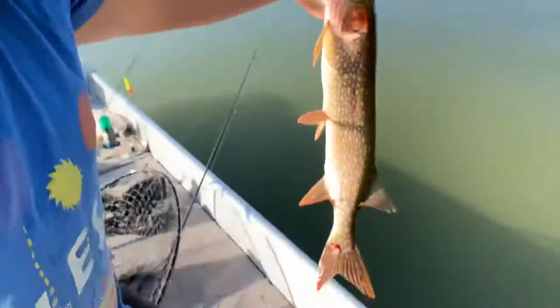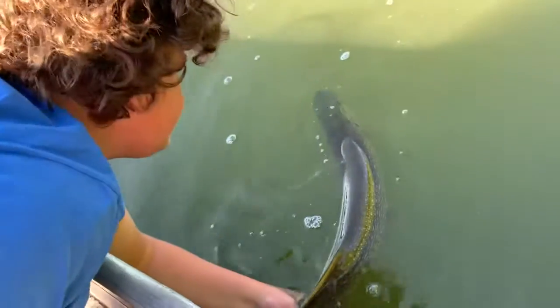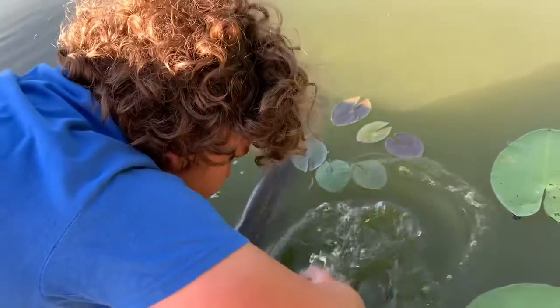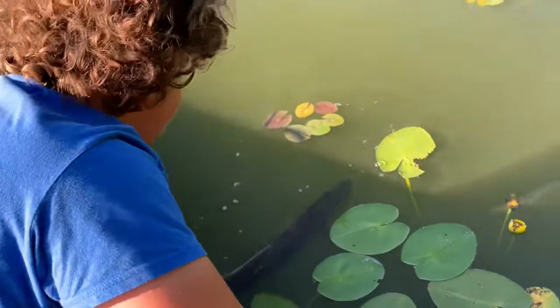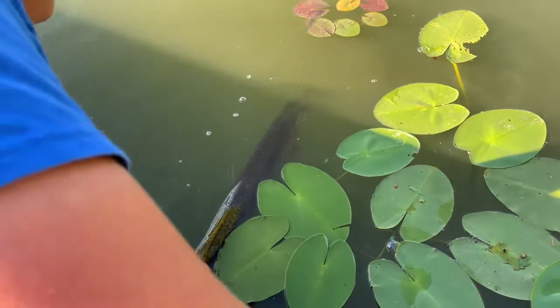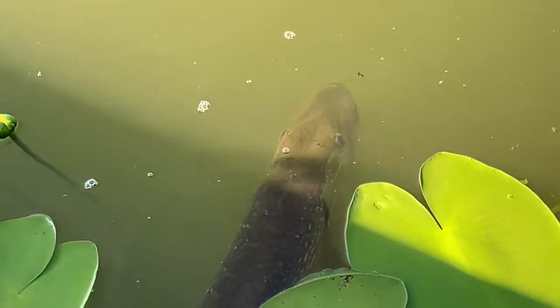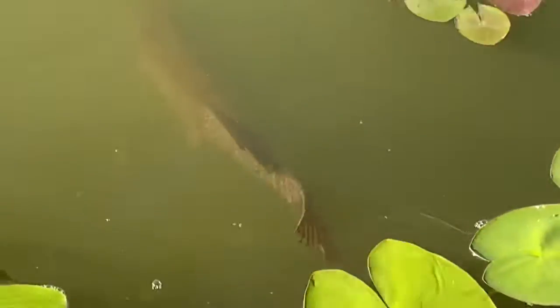I'm going to tuck this guy right back. All right, let's go. So, I'm just going to hold her just like this until she gets her strength, and then she'll swim off on her own. I'm not going to do that thing where you go like this, because that's actually not good for them. All I'm doing is keep the fish upright until she gets her strength and she wants to go back. There she goes.